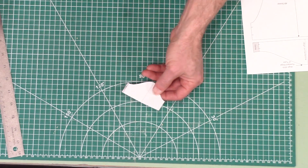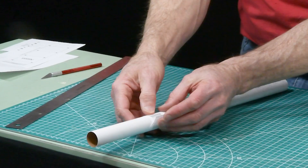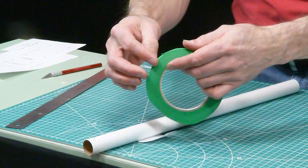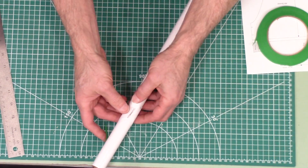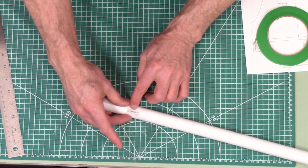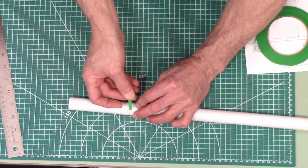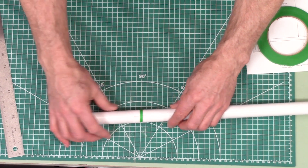Then we're going to take our tube and wrap the pattern around it. You can see on the back side there's an overlap, and you want to pull it nice and tight. You'll need a piece of tape — just some masking tape. On the overlap there are these little tick marks, and you need to line those up so that you know it's nice and straight, then just put a piece of tape across it like that.